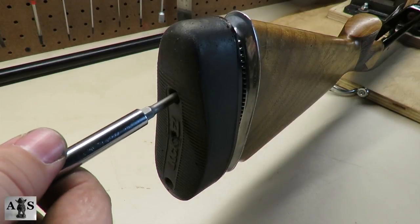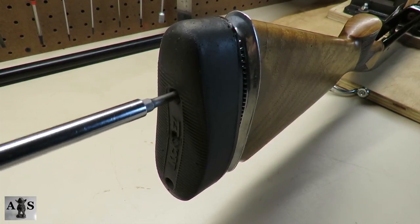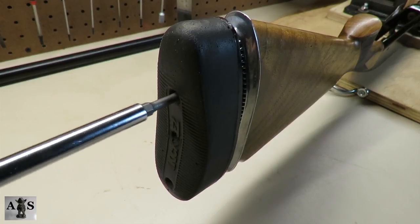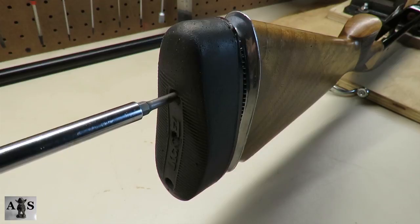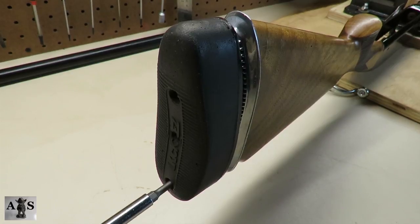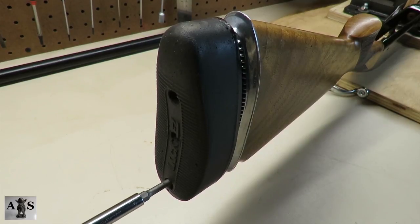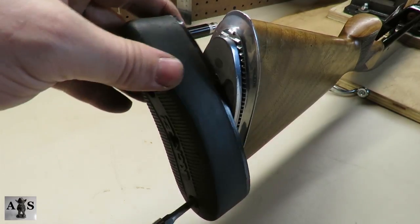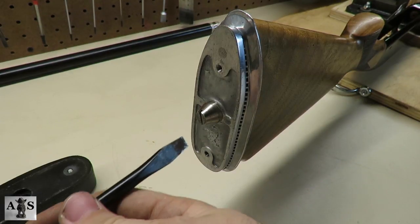Now we're moving onto the recoil pad. Remove the recoil pad screws. Be sure to use the correct bit while working on a firearm — there are specific bits to unscrew a recoil pad. Being that this is an adjustable recoil pad, there will be multiple steps to disassembling this specific one.